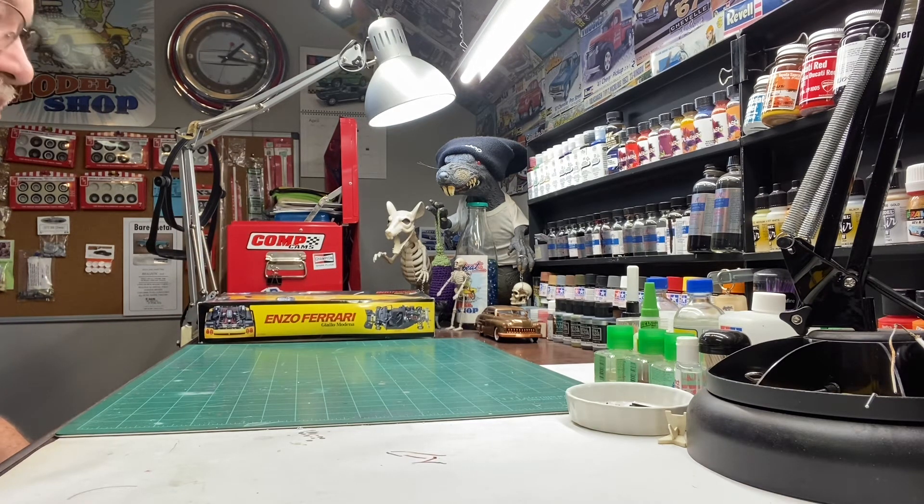We have decided that we're going to pull a kit out of the stash we've had for two or three years. This particular kit just kind of scared me — or did scare me to look at it. I figured I'd better get some more builds under my belt and hopefully get a little better before I attempt it. But I'm going to show you what's in the box also. It's quite the kit. We're going to build a 2002 Enzo Ferrari. This is a kit I've had for two or three years but just kind of scared to start.